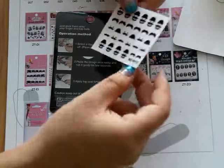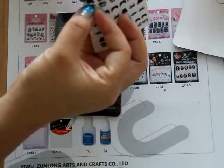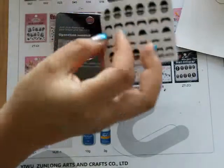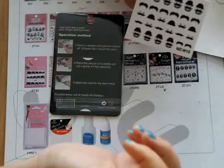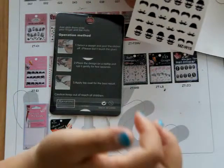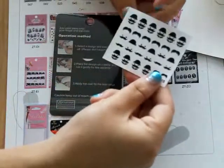Second, we should place the design on the nail tips. Press the nail design and place it on your nail fingers. Third, apply a top coat on your fingers when you apply it on your fingers.